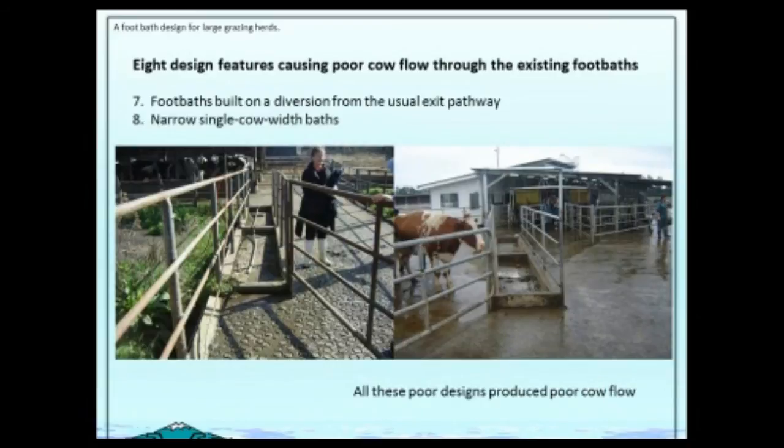Many foot baths on the Chilean farms we learned from were in diversions from the usual exit pathway of the cows. Instead of just going out that way every time after milking, on foot bathing days they would be diverted — like these two foot baths here. It was something strange; they balked to go through it, and again they ended up contaminated.